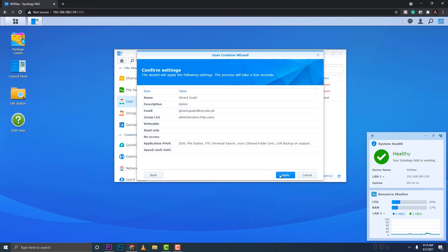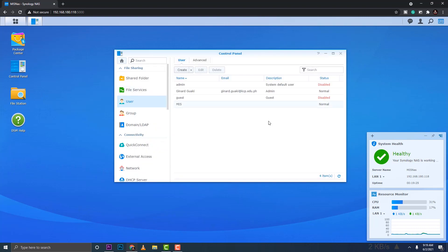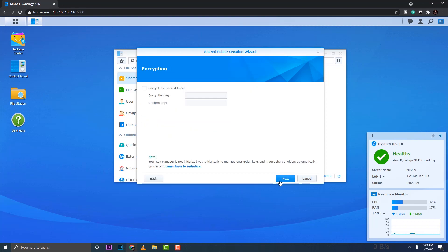I'll make this user an administrator with access to the web services. No folders are assigned yet — we'll assign them when the folders are created. For application permissions, since this is my account, I'll allow all. Click Apply.